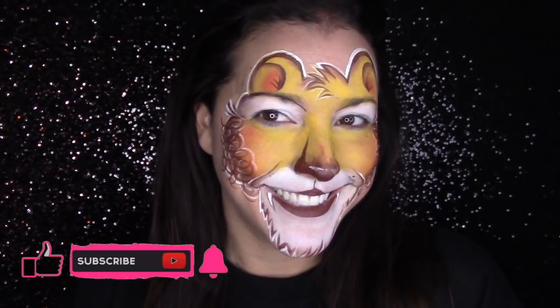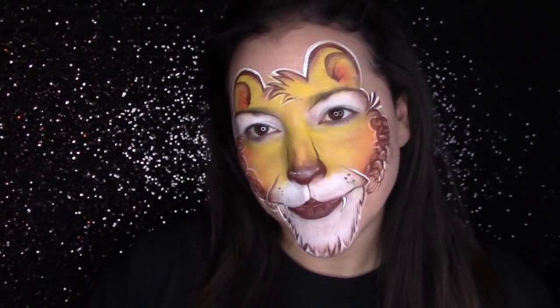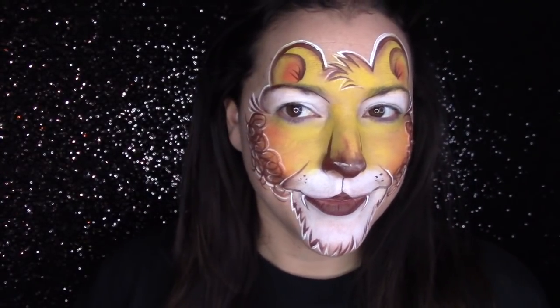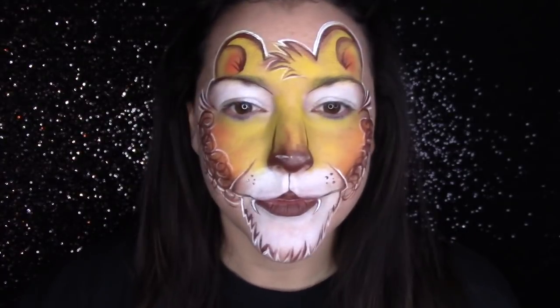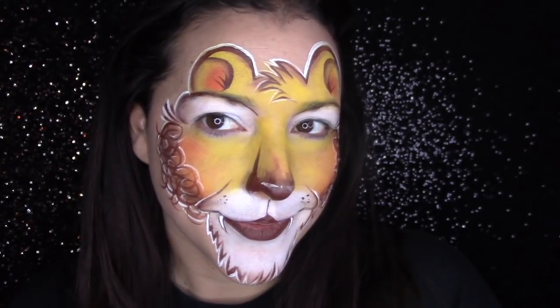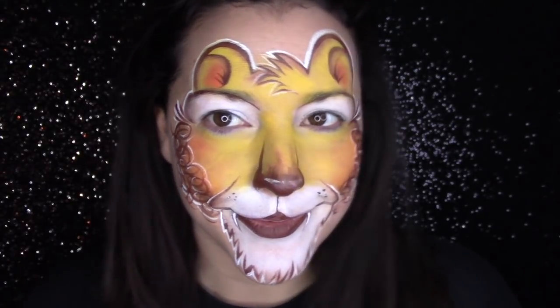I hope you guys liked this lion design — it was a specific request from a viewer, so I hope this helps you out. If you'd like to check out star blends, I have links down below to my favorites. As always, please like and subscribe. Thank you so much for following, commenting, and supporting me and my channel — I appreciate you guys. Have a great day and I will see you in my next video.